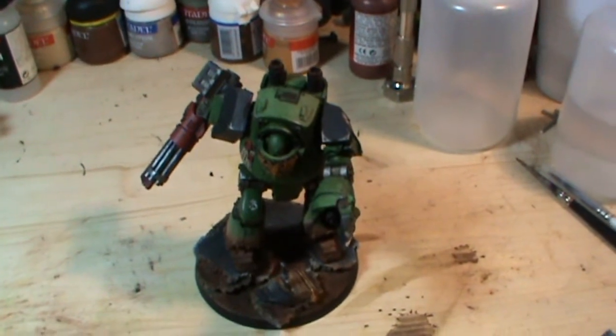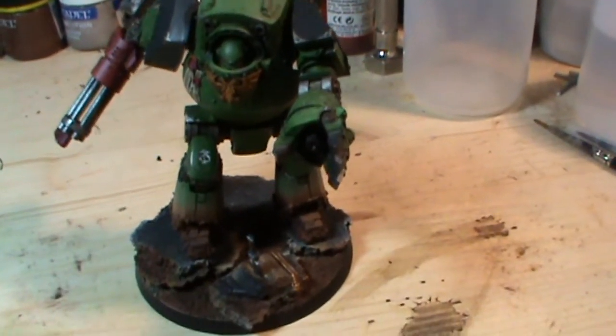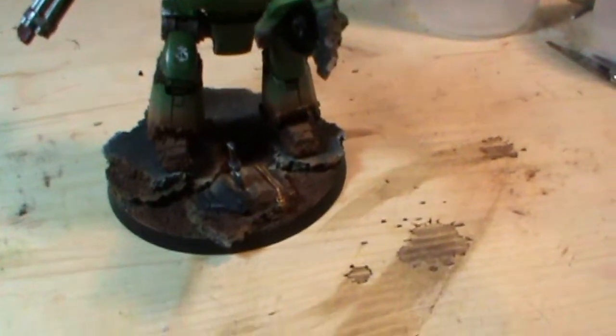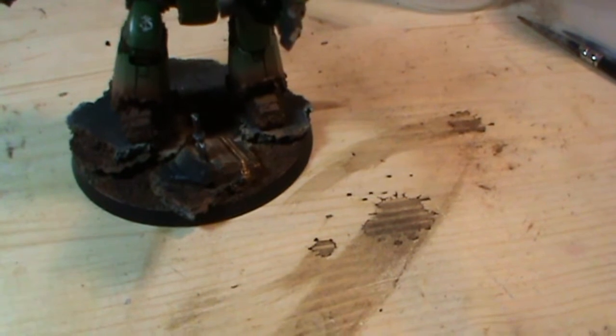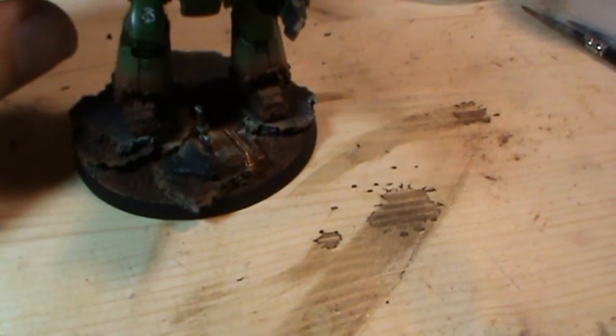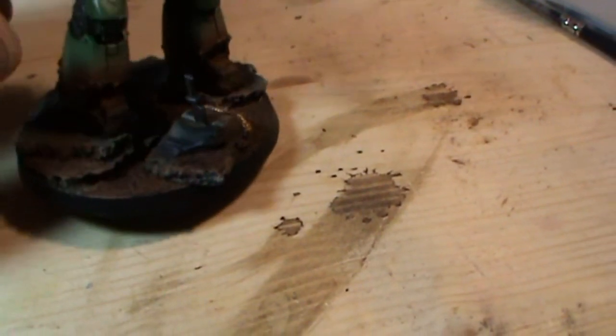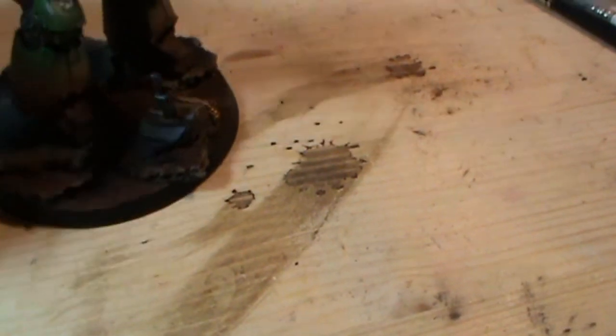Hi guys, Joffy here. Quick update — yes, I have finished my Contemptor Dreadnought, and he stands before a copy burnt of the Lectio Divinitatis, which is a banned material by the Emperor himself, which I thought was a nice little addition to the base.